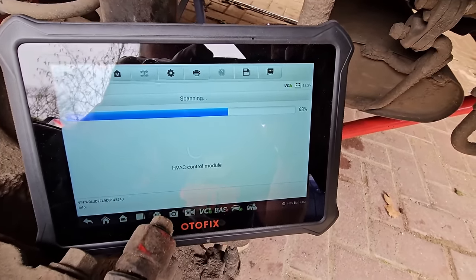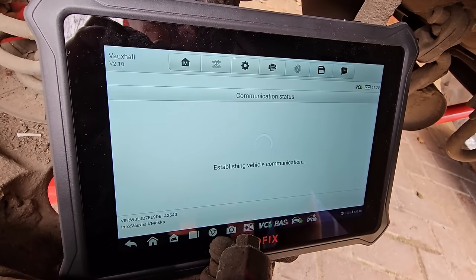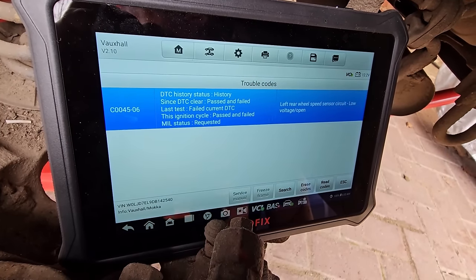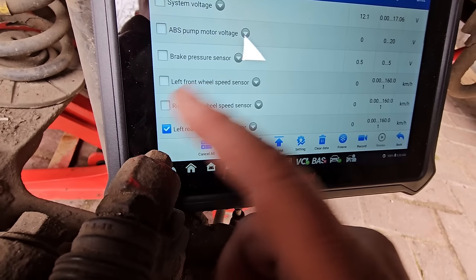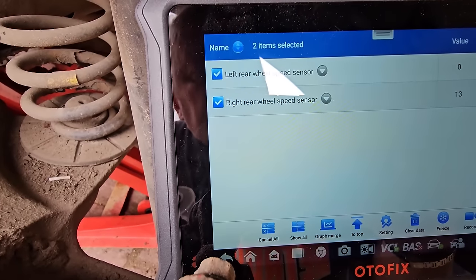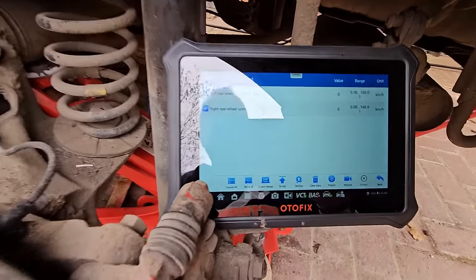It's doing a full scan now. We go to the brake module fault codes, erase them, reset, and read codes again — it's still coming up with a fault. We select the left and right rear speed sensors on the live data display. Gary turns the other side hub — that one's working — but this left one still shows nothing, so reversing the cable terminations wasn't the issue. We've got to go to the next stage of investigation.